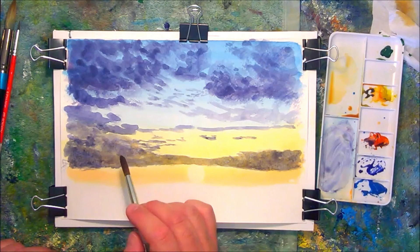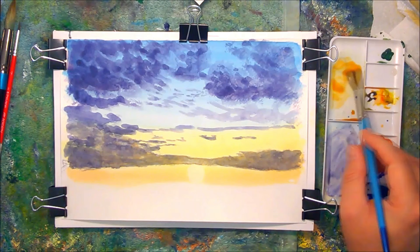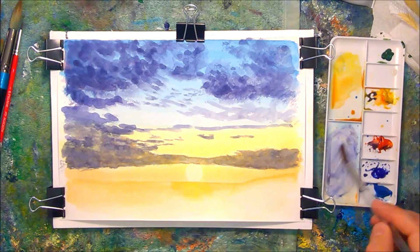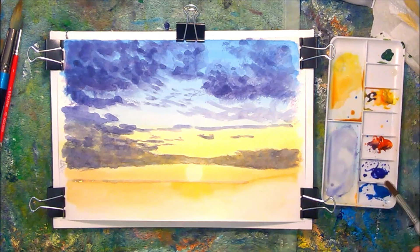I'm just refining these clouds now, adding and taking away where necessary, and lifting out some of the colour directly above the sun. Now I'm putting in the foreground — this is an initial warm wash, glowing in the sunlight. You can see how I've strengthened that glow directly underneath where the sun is, which gives it a nice effect of the strongest light hitting the ground.